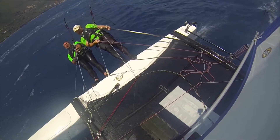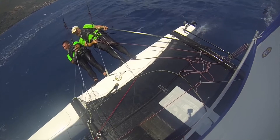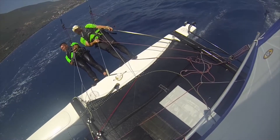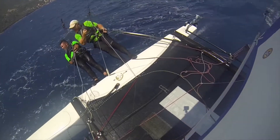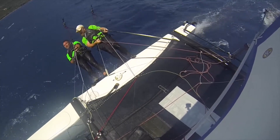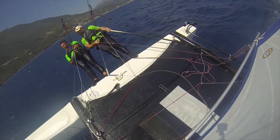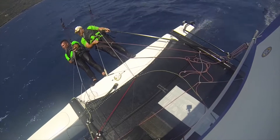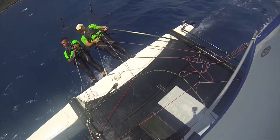Here we can see as we're sailing along upwind, we're double trapezing. Of course, lowering the trapeze down so you're as low as possible, with the crew just slightly lower. Then we're using a combination of steering and mainsheet for the gusts.